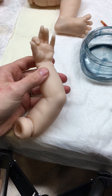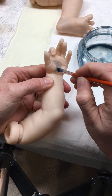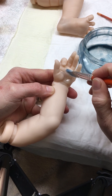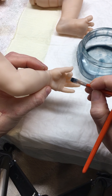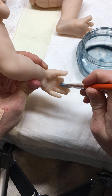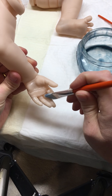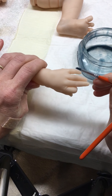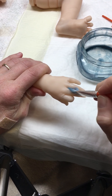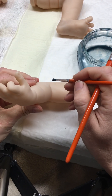Now we're going to do a hand — just into the palm of the hand, on the underside of the fingers, on the top of the fingers, and a little in the crotch of the arm.